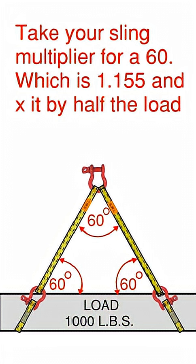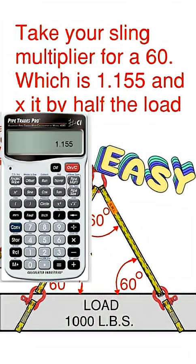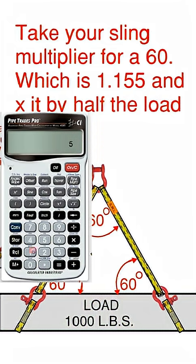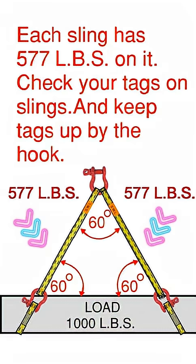The last thing to do to understand the problem is to take your 60 degree sling multiplier, which is 1.155, and times it by half the load. So half the load is 500 pounds — times it by that — and that will give you the actual load on that sling. So each sling has 577 pounds on it, because of the sling multiplier.